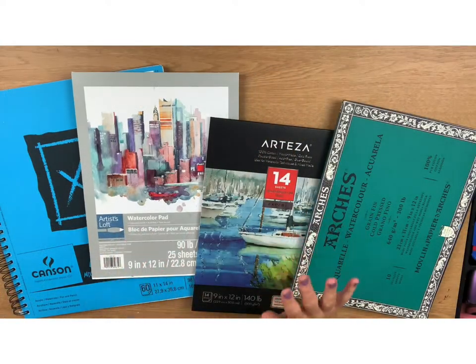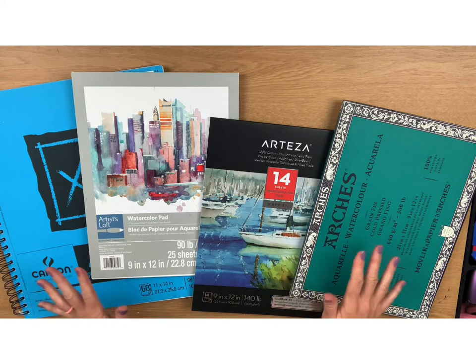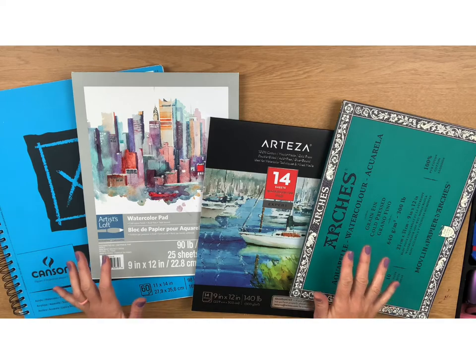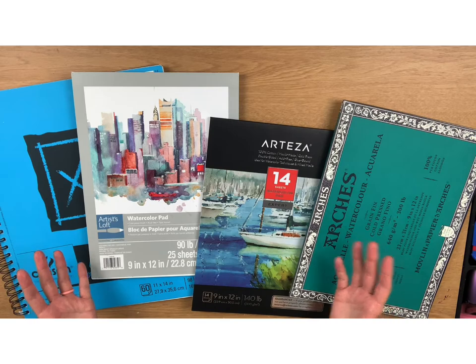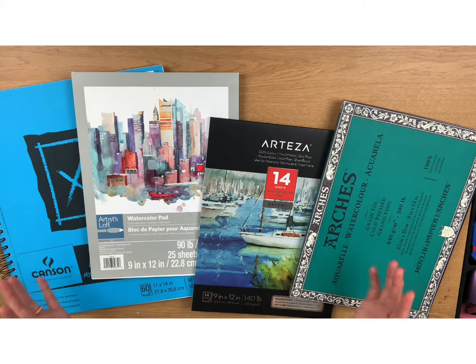Alright, let's go to the table and talk watercolor papers. I know I'm not the only one who stares at all the watercolor paper choices in Hobby Lobby or Michaels because they can get confusing. For me, I find myself just looking at the cost and hoping for the best. But like the saying — not all calories are created equal — neither is watercolor paper, because you get what you pay for.